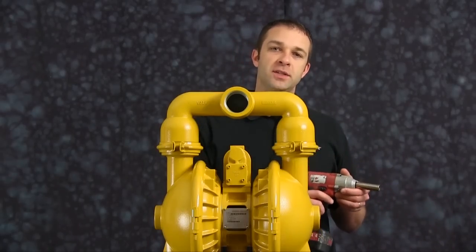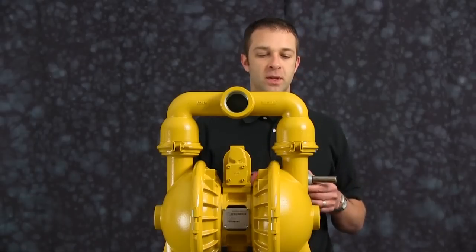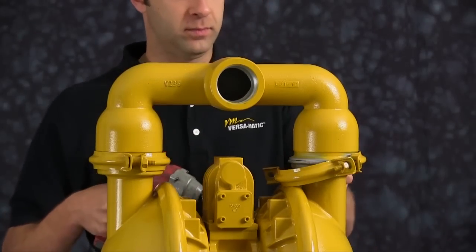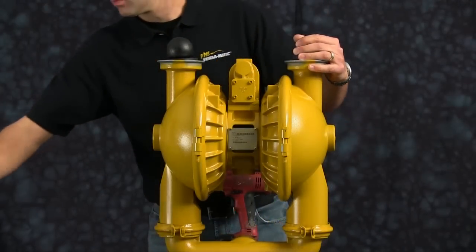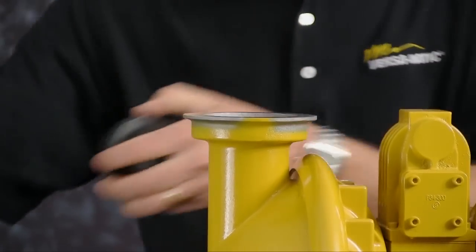Today we are going to use a 3/8-inch impact gun just for ease of disassembly and reassembly. First we are going to take off the discharge manifold. Remove the discharge manifold and set aside for later reassembly.